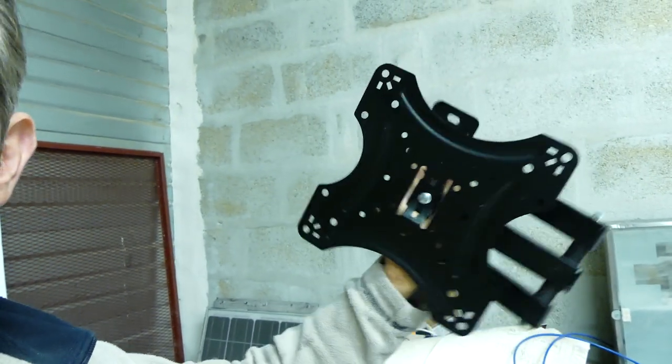Je vais vous montrer aussi quelques bricoles que j'ai achetées pour Tracassou — le système pour la télé et la télé que j'ai achetée aussi. La télé va être située juste là à l'entrée sur cette partie-là, et va pouvoir se pivoter dans tous les sens : soit vers la chambre à l'arrière, soit vers le salon, soit vers la capucine — ça sera au choix. Bon, je vais m'attaquer à l'électricité à refaire et on se reprend tout à l'heure quand j'aurai avancé un petit peu.